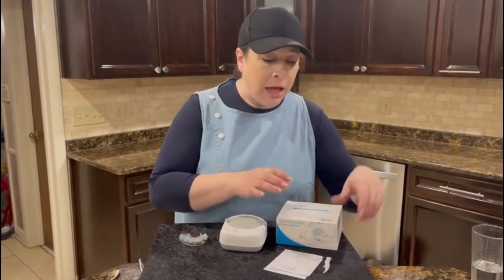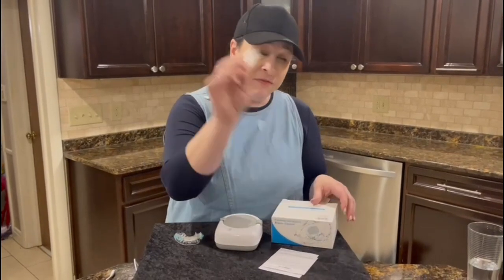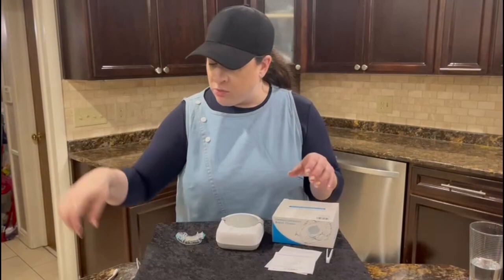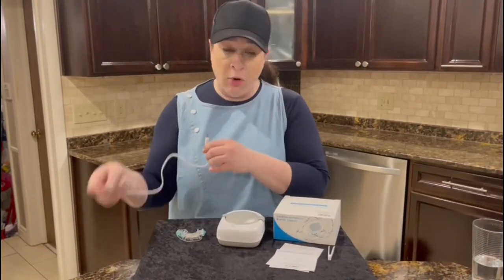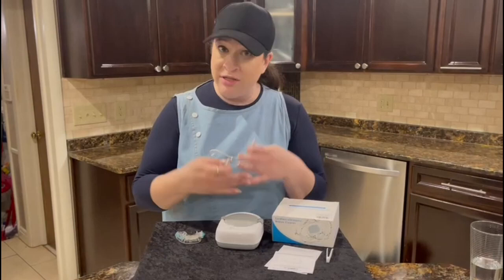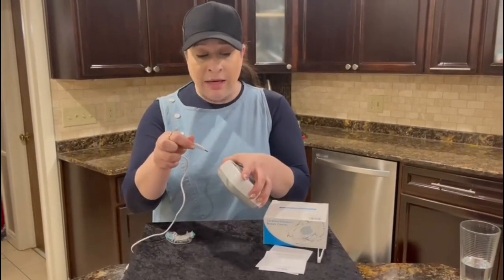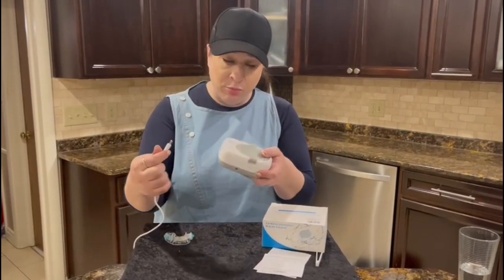It comes in this box. It comes with these tweezers, so if you want to use them to lift the item in and out, also a user's manual as well. And it's very easy to charge — it's a USB port. So not only is it cordless, but you could literally charge it anywhere you can plug in a USB port, and it plugs in right here. Super easy.